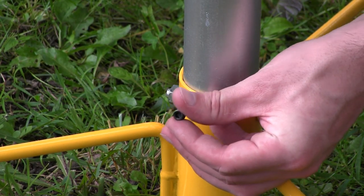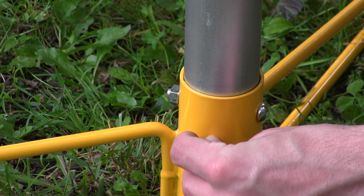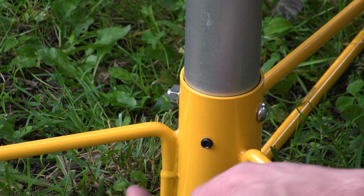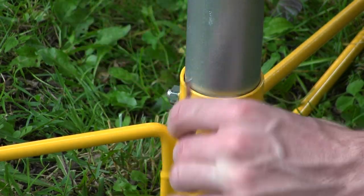Next up, grab one of the little black set screws — you're going to have four of these but only use three. Tighten it into the hole here. All this does is snug up the tolerance a little bit so that when you are smacking those putts home, your basket is not wobbling all over the place.